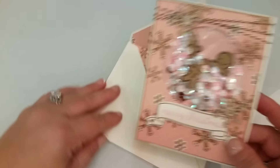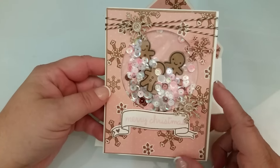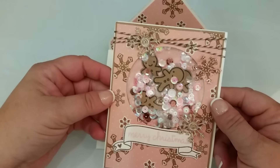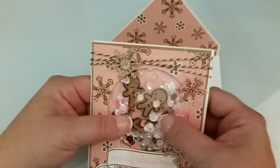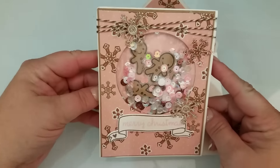This is the first one right here. I like the pink and brown — I think it's cute. What I don't like is this barely moves. It's really jammed in there, but it's still sparkly and it's still cute.